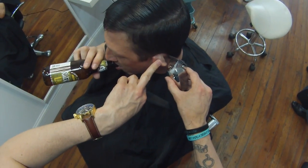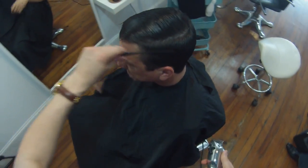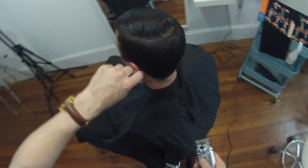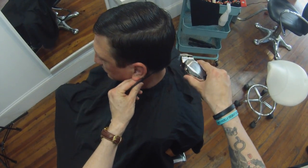Dante has a nice ice cold beverage — we serve that in the salon, so it's all about the service. Let him stay comfortable. Now just working through and blending into the back.